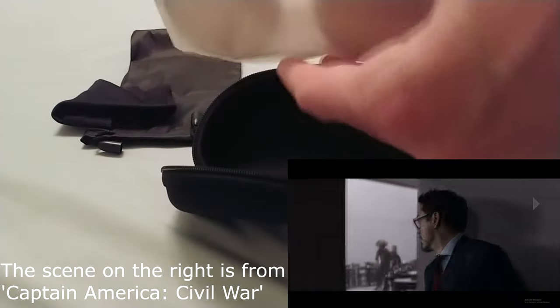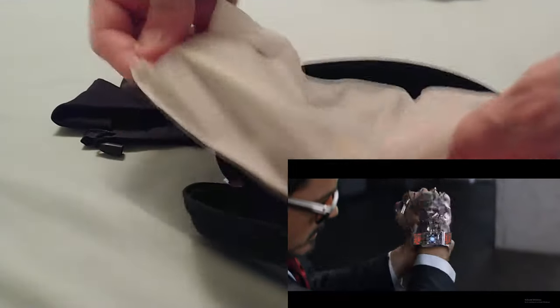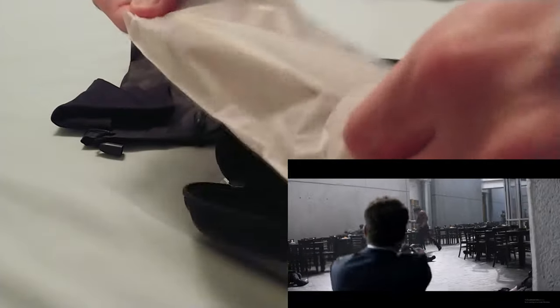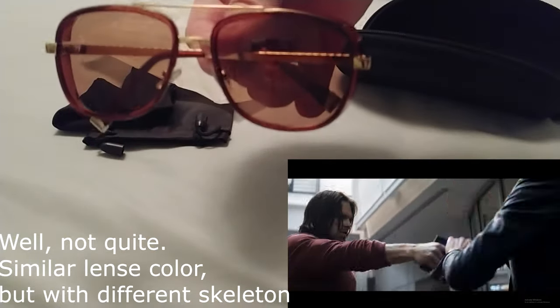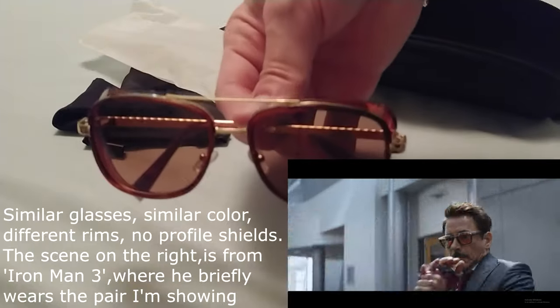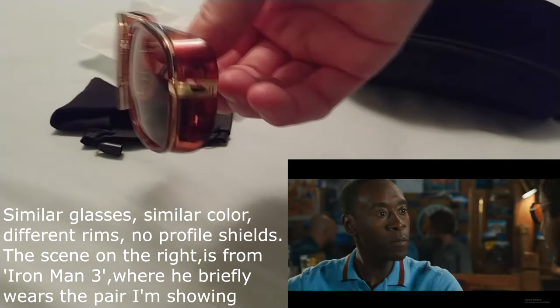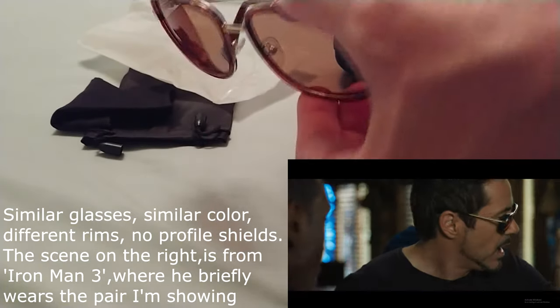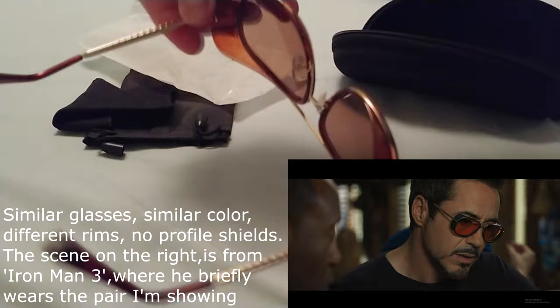These are the ones that we saw, especially the first time I think, when Tony Stark was first attacked at a political gathering where he had an armored glove inside his watch and he was wearing these. This is a gold and brown color.